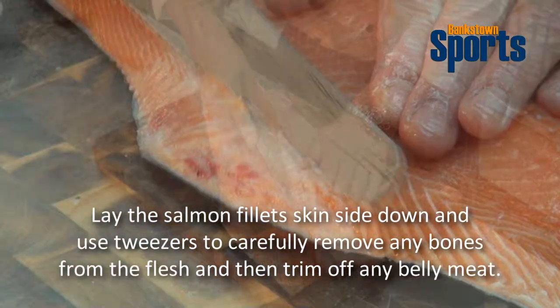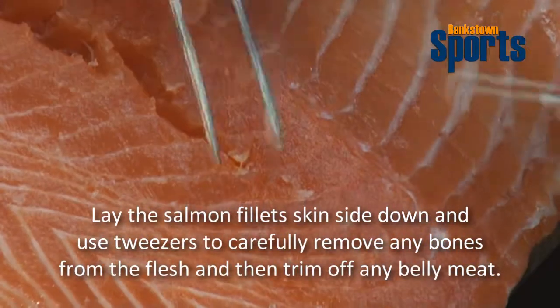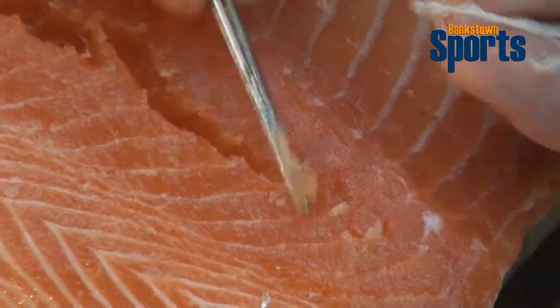Now we have to trim the salmon. I'll get rid of the bones in there. In the middle here there are still a few bones, if you can see them. So I run my fingers along the bones to lift them out a little bit.